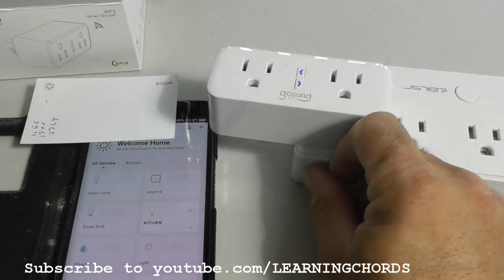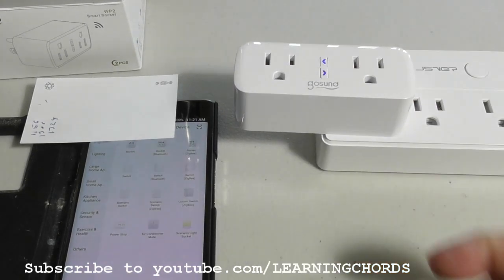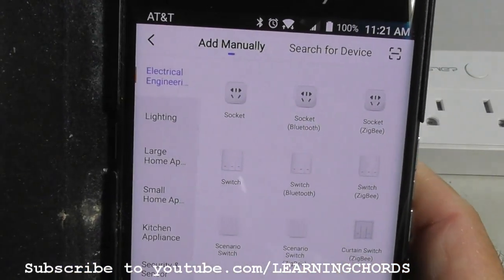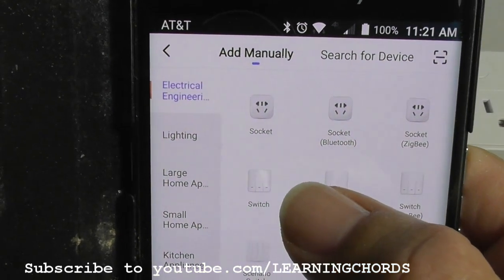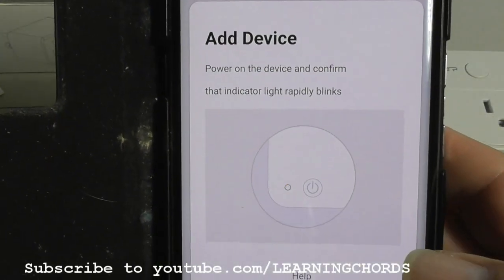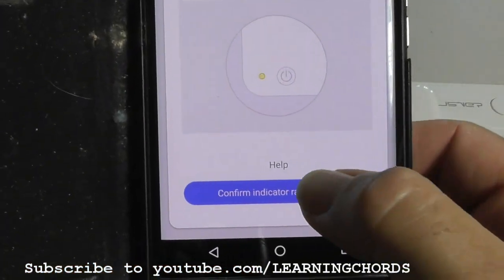Since I'm using Smart Life, I'm going to click the plus to add a device. The options are lighting, socket, and small appliances. What we want is a socket — not Bluetooth, just a regular socket. So I'll click on that. We're going to be adding the device, powering on the device, and confirming the indicator is flashing and blinking rapidly.